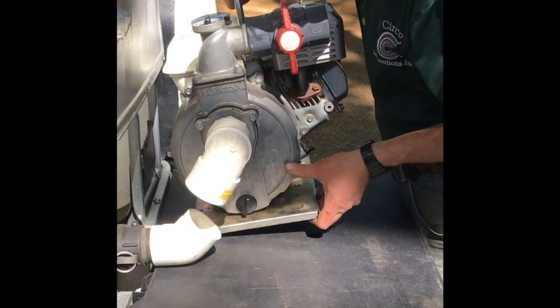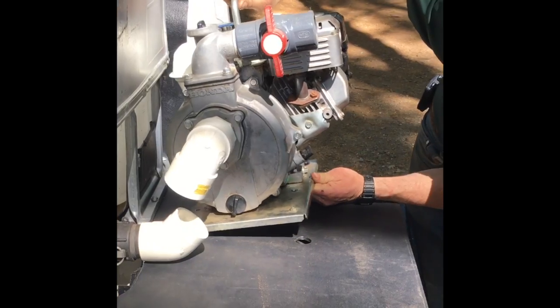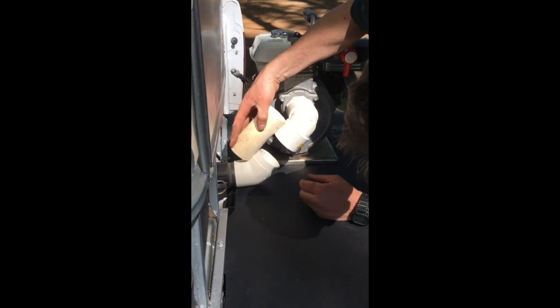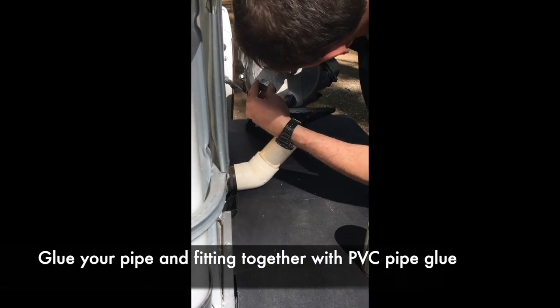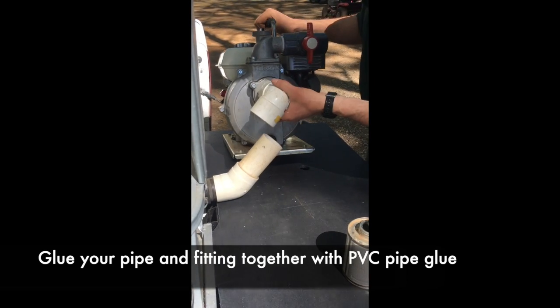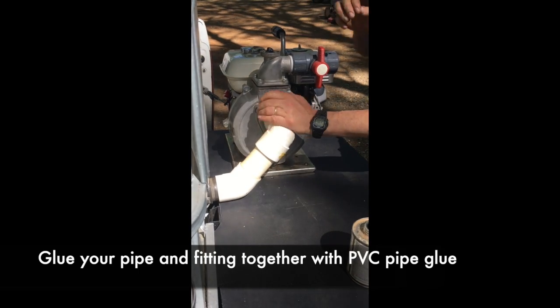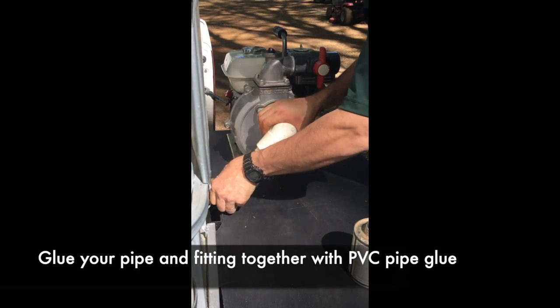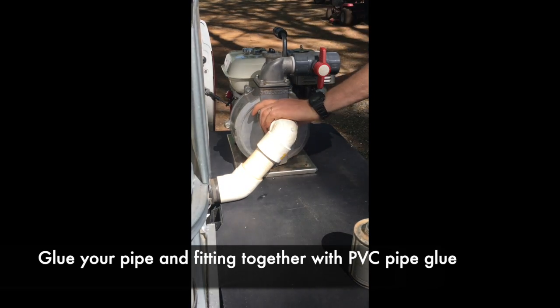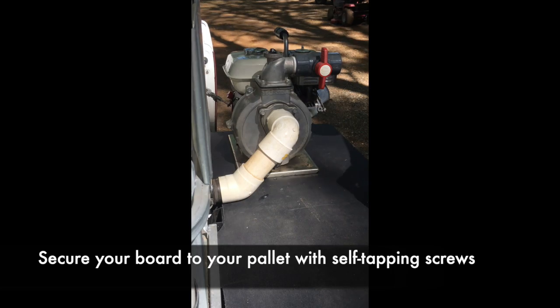Now we're going to just set our pump back up here and double check our pipe lengths. When this all goes together it should be set in the place it's supposed to be.